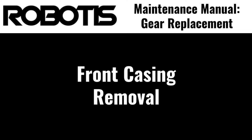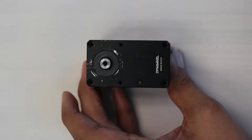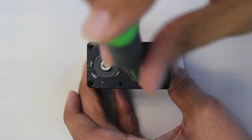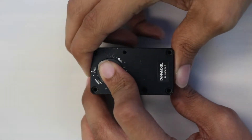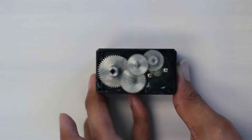Now we can start removing the front casing. To remove the front casing, unscrew the four M2.5 bolts securing the corners of the casing. After those have been removed, unscrew the small black Phillips head screw near the bottom of the servo. Next, place the actuator flat on its back, press down on the output shaft lightly with one of your fingers, and lift the casing with your other hand in order to remove it and expose the internal gears.